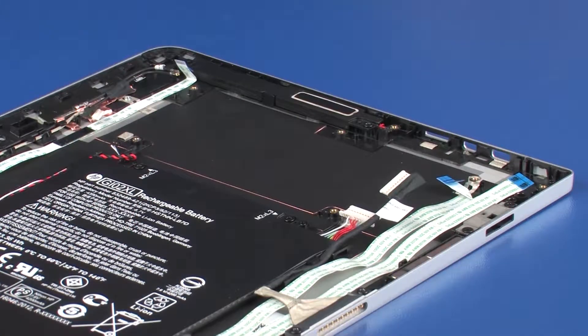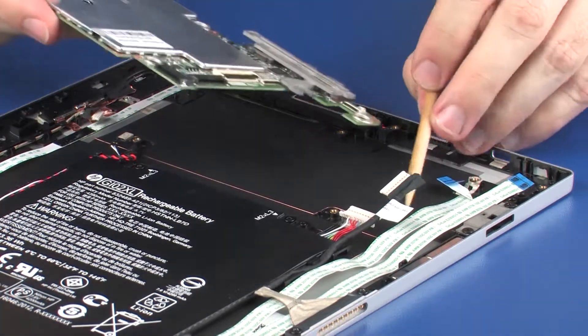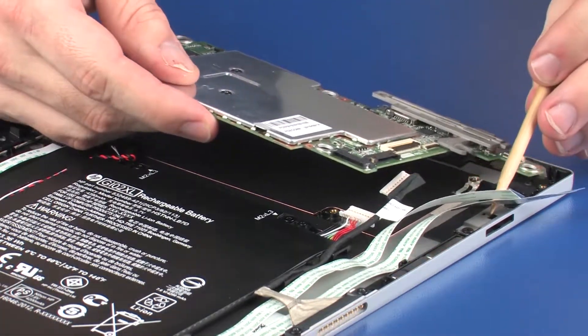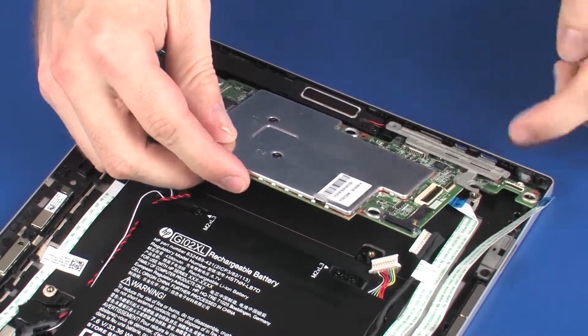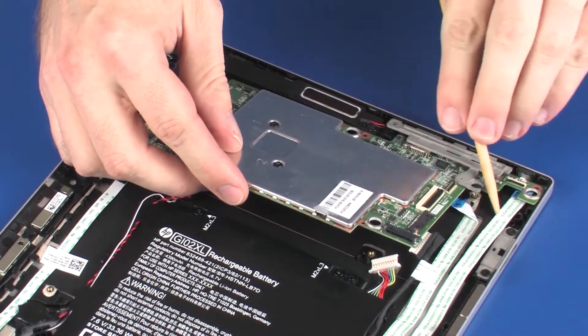Replacement. Place the system board onto the alignment pins on the display enclosure. Caution: Ensure that all cables are free from being pinched between the system board and display enclosure.